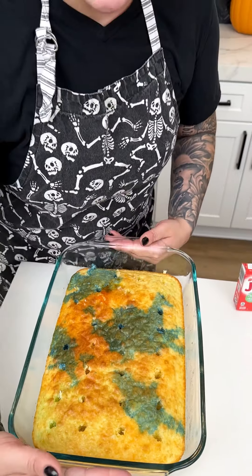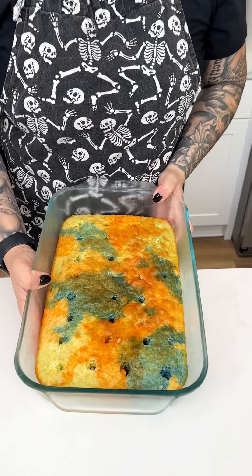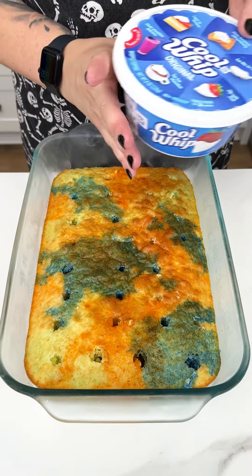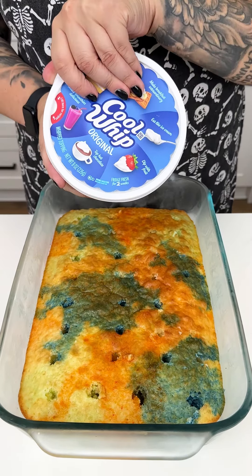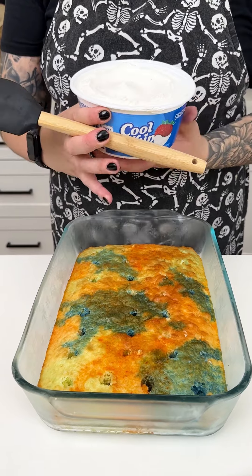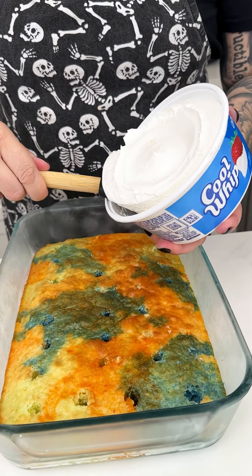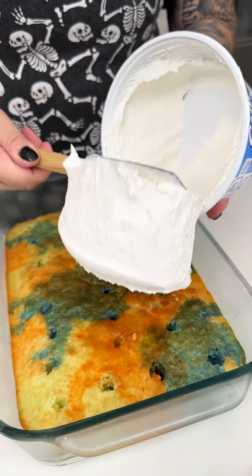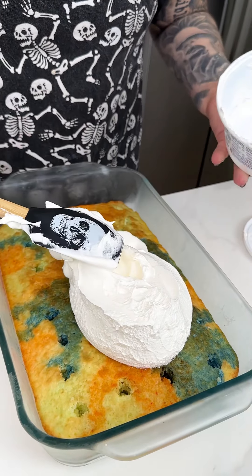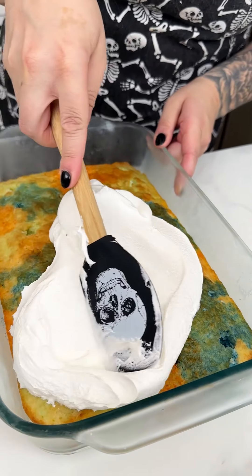With the gelatin, we need to set our cake in the fridge for about an hour. Wow, look at how amazing this turned out! Now that we've had that chilled, I'm going in with my Cool Whip — just the original, though you can also use the extra creamy. I've had this sitting out for about an hour. We're going to top our lovely spooky Halloween cake just like so.